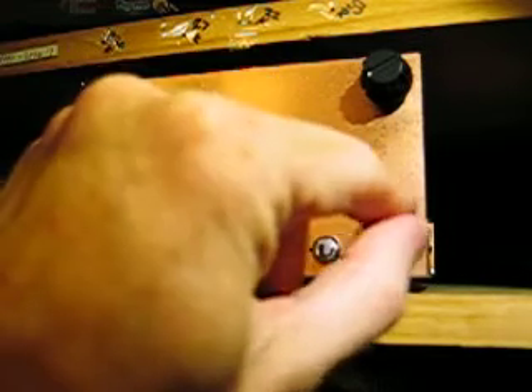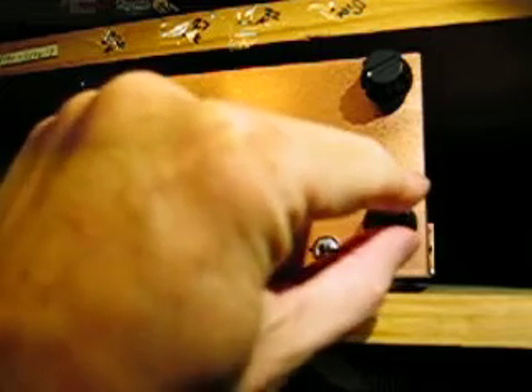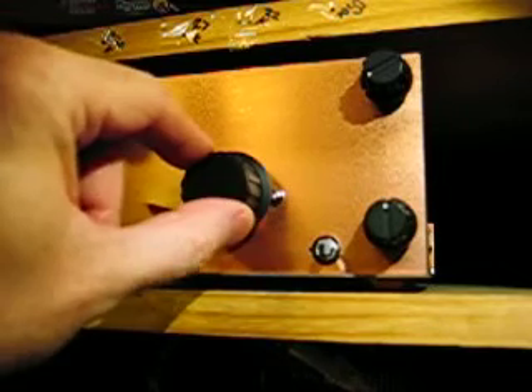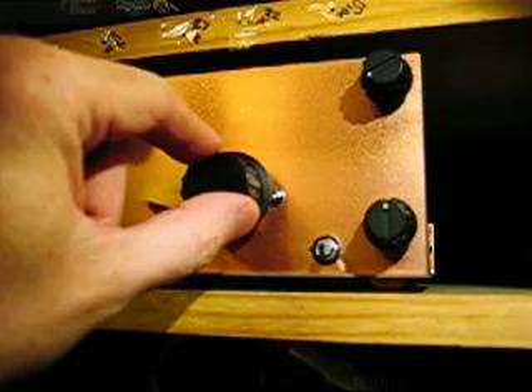So sometimes, once the set's oscillating a bit, I back it off a little bit more, just to make sure that if the signal increases in strength, it doesn't push the set into regeneration. Anyway, keep on tuning.